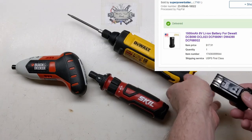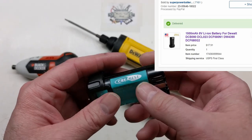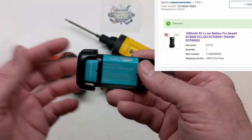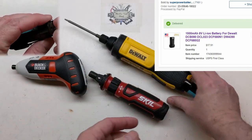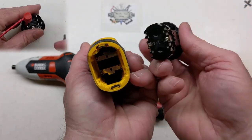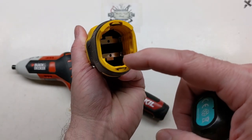I bought a replacement 8-volt battery for around $15 to $17 — it's made by Creabest. I charge it up with my variable supply, current-limited, and just go across the plus and minus terminals.